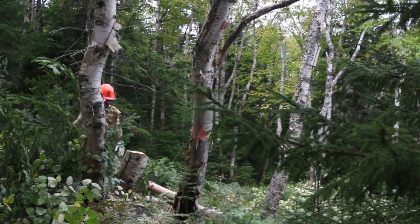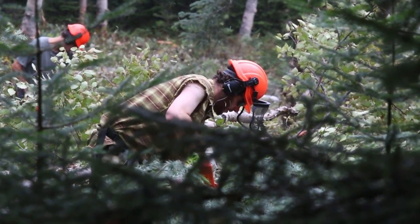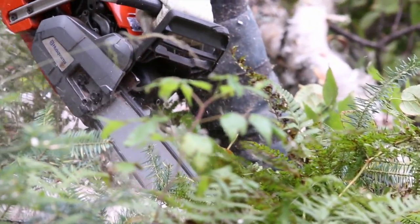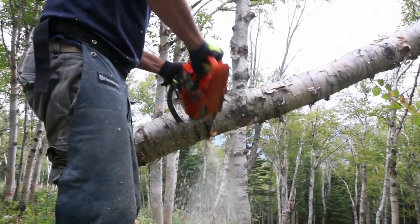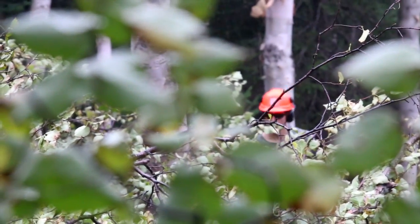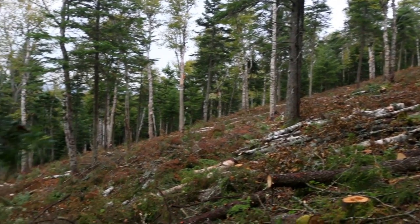Eventually we'll be able to ski from the summit of Burnt Mountain all the way down — it should be over a thousand vertical feet of great skiing to the bottom. This area won't be connected to the trail network in any other way than hike-to, so it'll actually be the first taste of a real sidecountry backcountry experience.